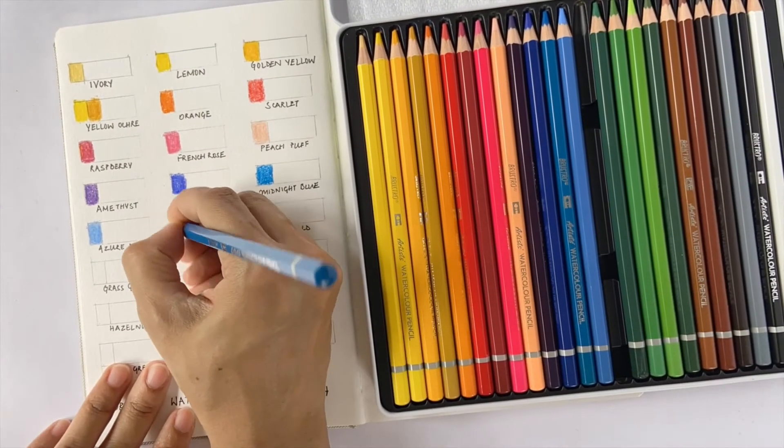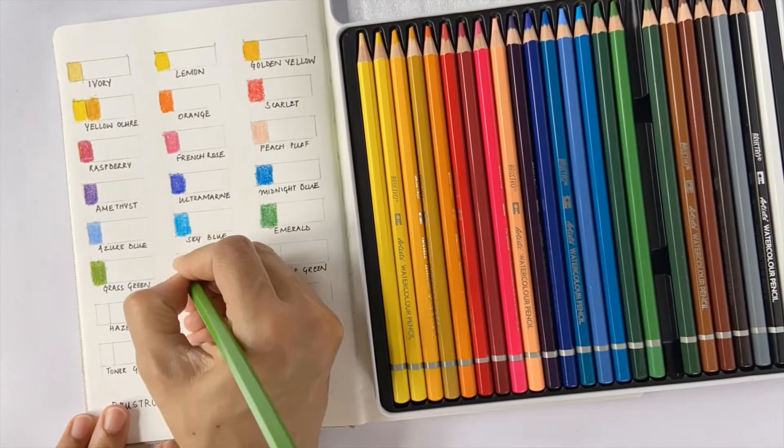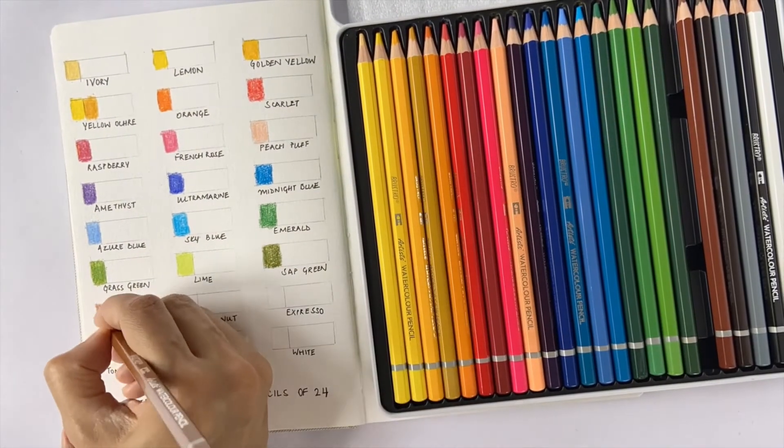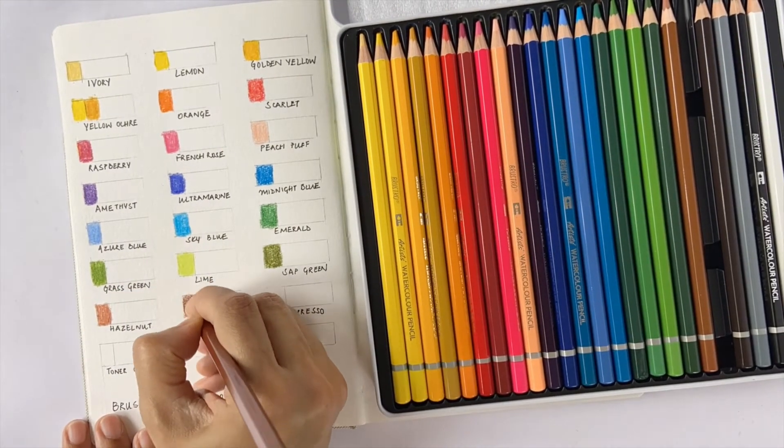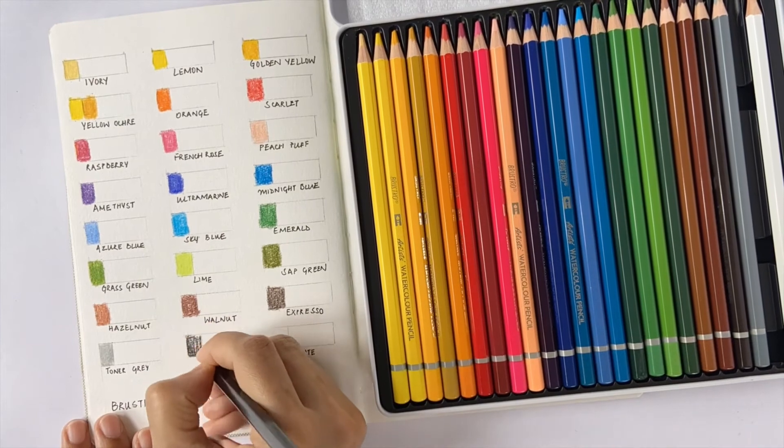While applying dry, a few of the pencils require additional pressure to release the pigments on paper — it almost feels like there is a waxy coating on the tip that is preventing an easy release of color. However, with the exception of a couple of colors, all of them look quite bright and vibrant on paper.